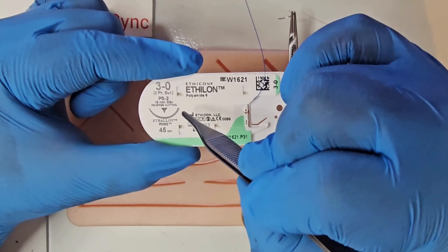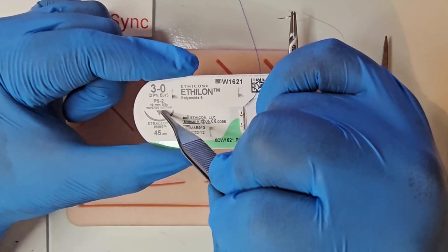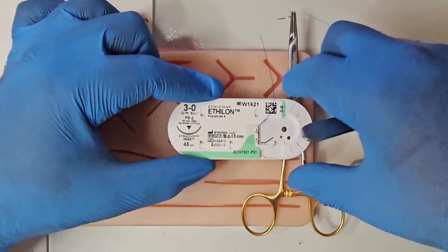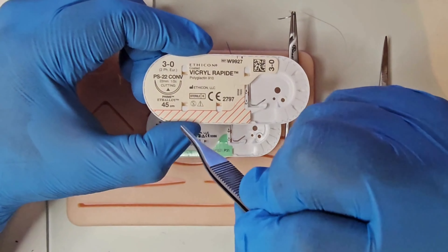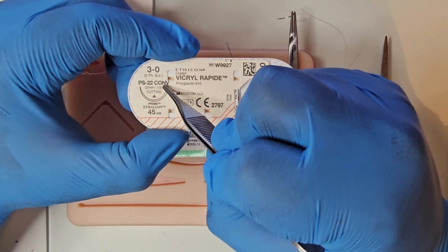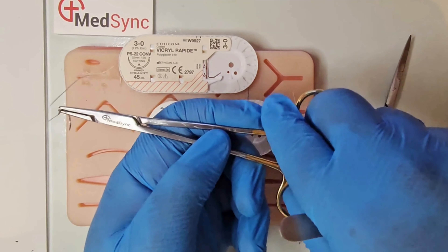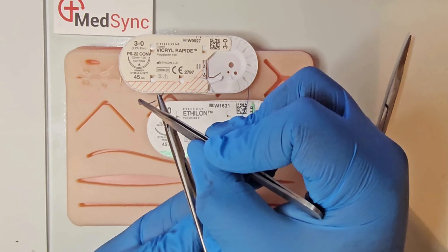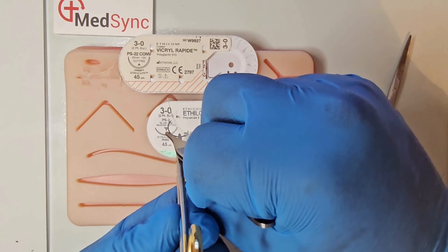Sutures have several sizes. The number refers to the USP — the strength required to break the suture. It will tell you the needle size in millimetres, the needle type such as reverse cutting, and illustrate a picture. A cutting needle means the sharp edge is on the inside of the curve; reverse cutting is where the sharp edge is on the outside of the needle.